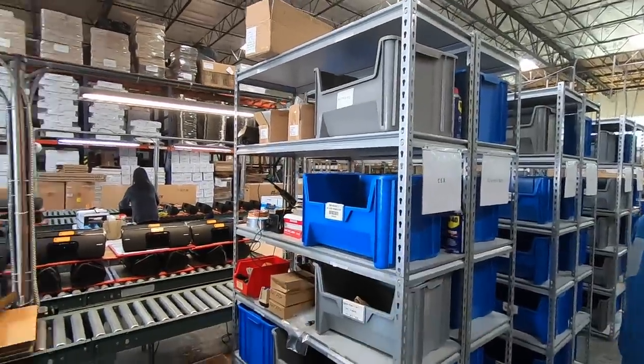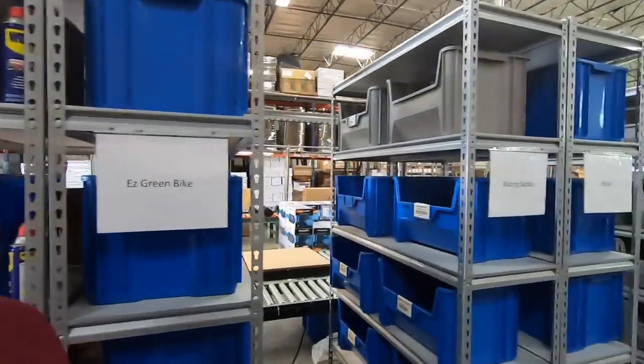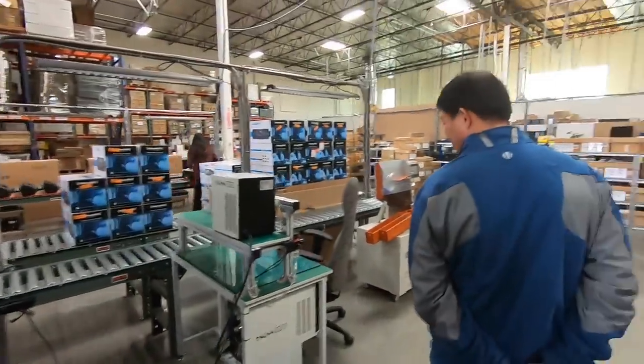I noticed there are signs over here — so you work with the actual manufacturers of batteries? Yes, we do refurbishing for them. The batteries they get back from their customers, they send to us. Most battery manufacturers don't have repair facilities, so they use us to repair their batteries. And the cool thing is, there are companies that have gone out of business, so you might be the only hope for customers who need those batteries.